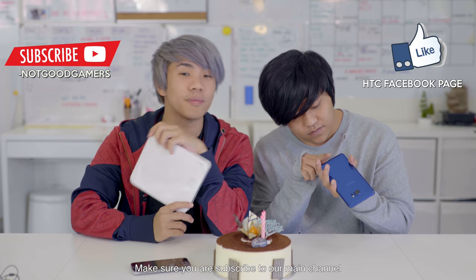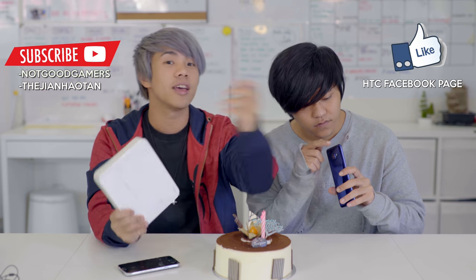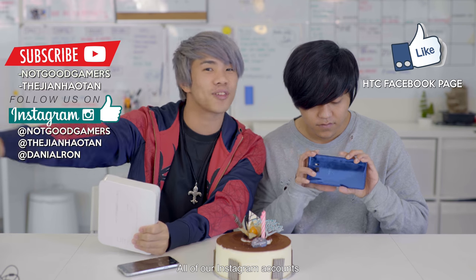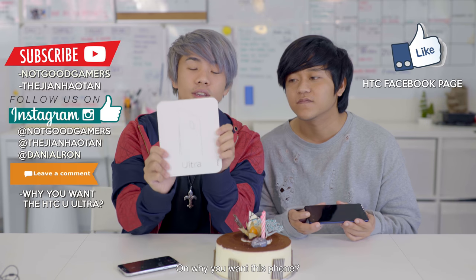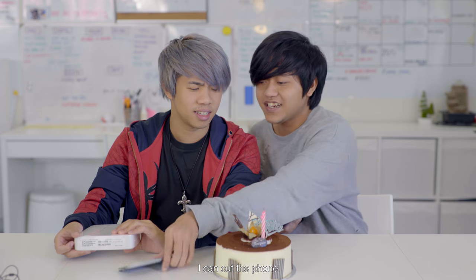We did promise viewers a chance to win this phone, and we have another unit for giveaway. To win, subscribe to this channel, follow all our Instagram accounts, and leave a comment explaining why you want this phone.